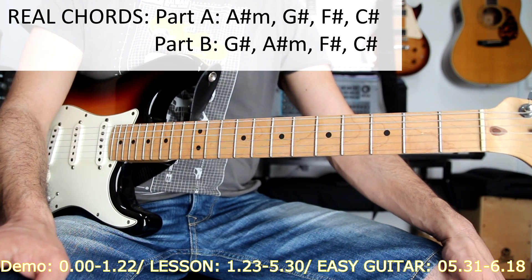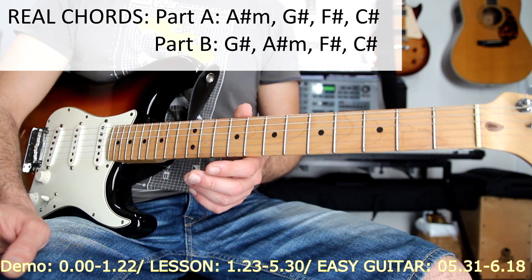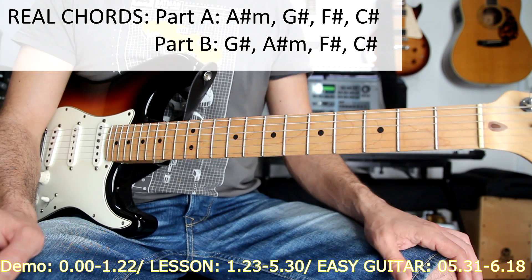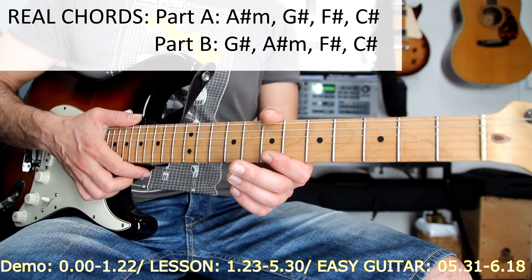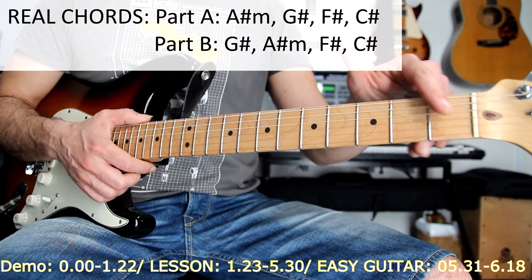Welcome to this lesson. This is one of the two ways that I will show you now to play this song. It's a more complete one but more difficult, and after this I will show you a super easy way to play it with a capo here on the first fret.